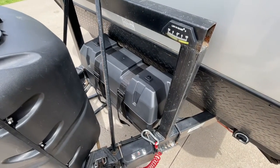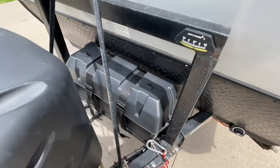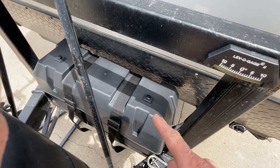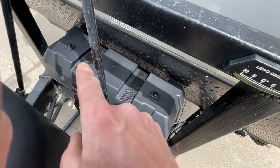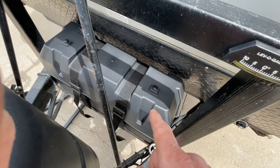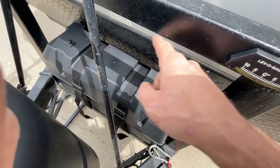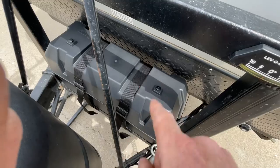Here are my dual batteries up front. They're sitting right next to each other. The main negative lines are hooked to the negative of one battery, the main positive lines to the positive of the other battery, and then positive looped to positive and negative looped to negative. You don't want to hook your main lines both to one battery — you want negative to one, positive to the other, and then both positives hooked together and both negatives hooked together.